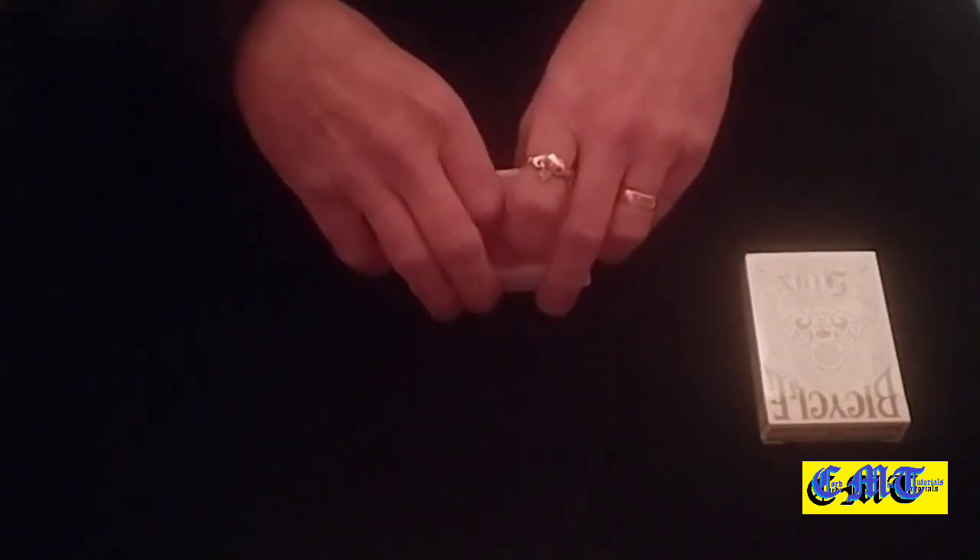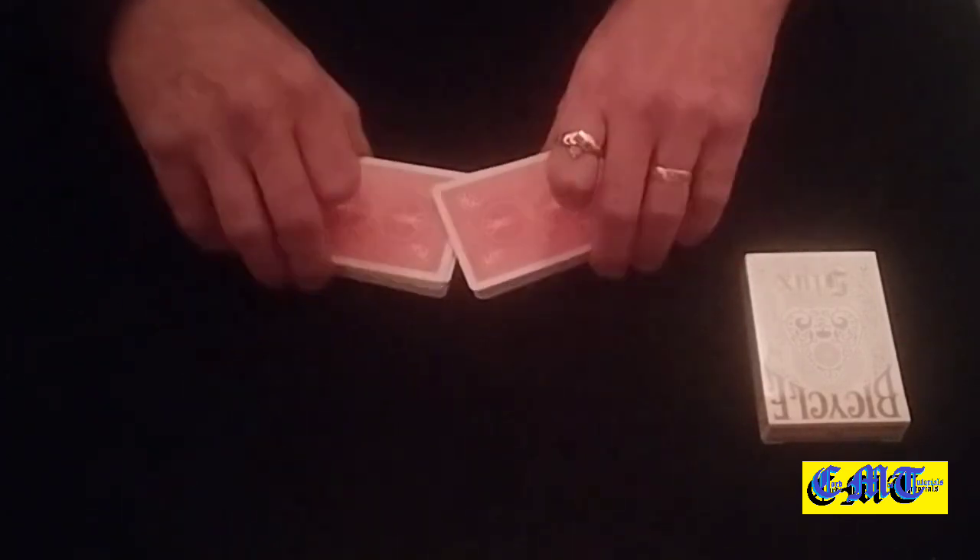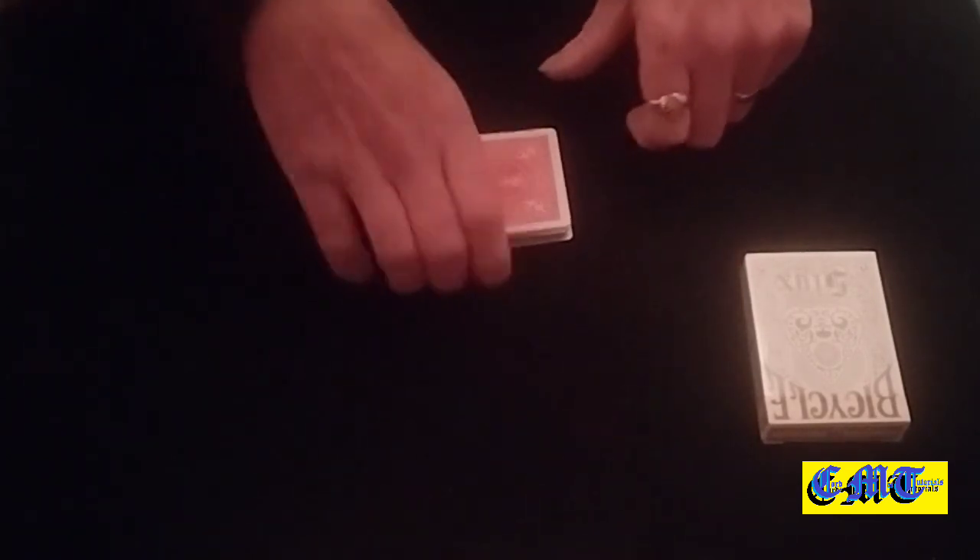Do another riffle shuffle keeping the five of clubs on the bottom.